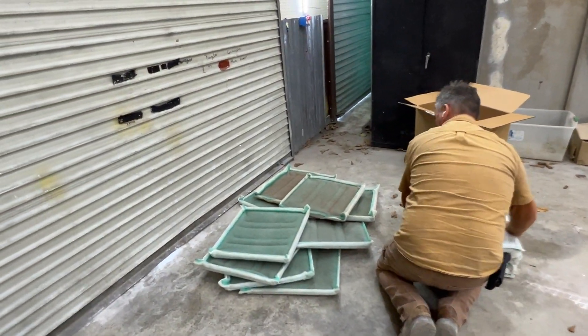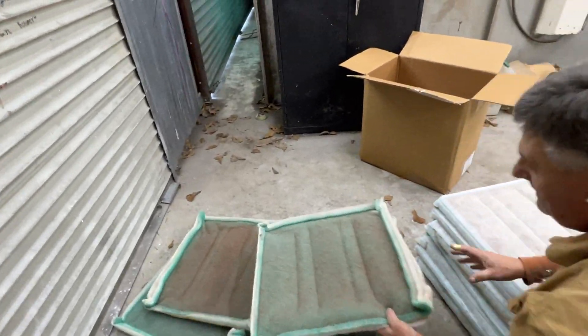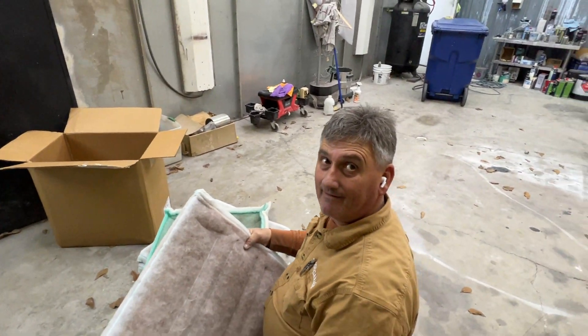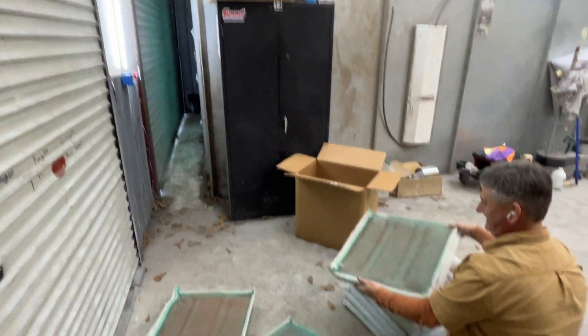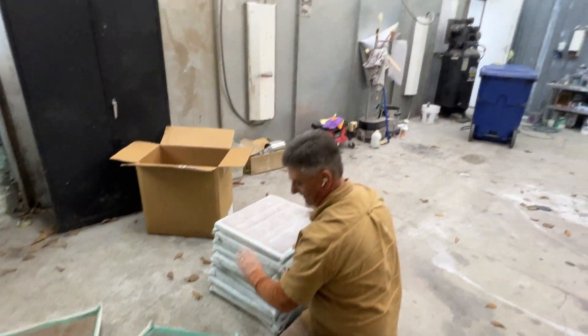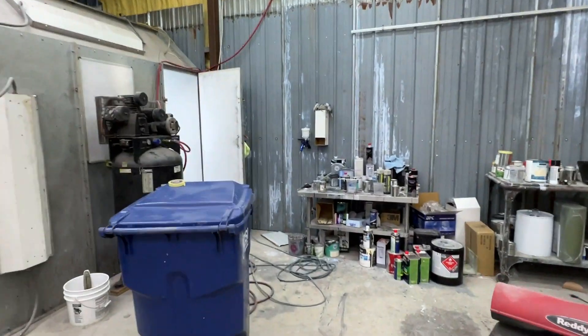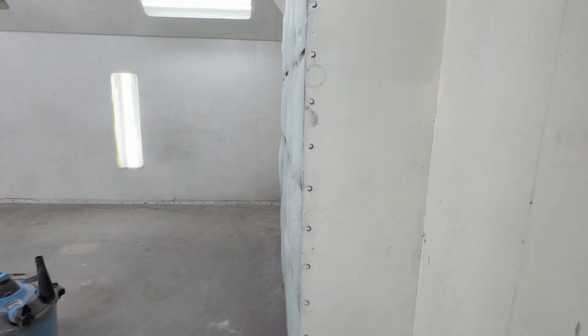There's the old filters he took out. Can you blow through them? No. Stopped up? Yeah. I guess it was time for them then. Look at that — let's go see. Oh, look at them new filters!